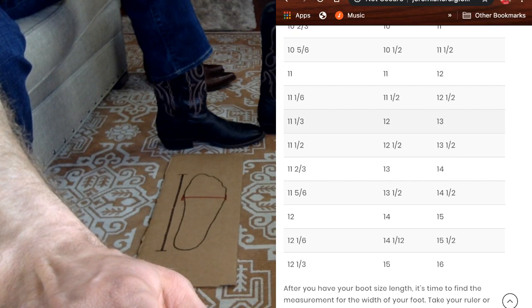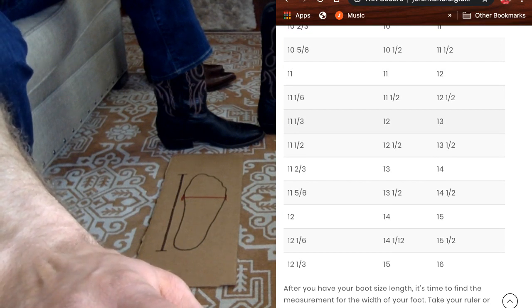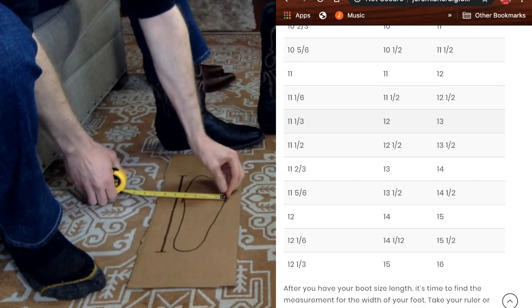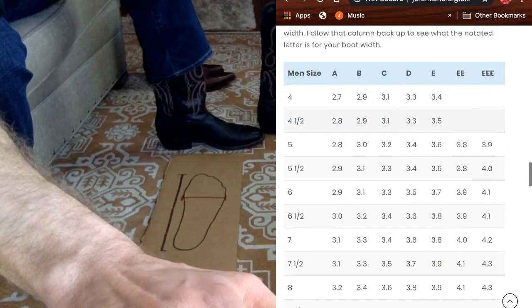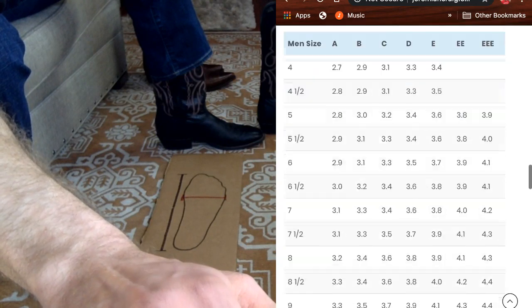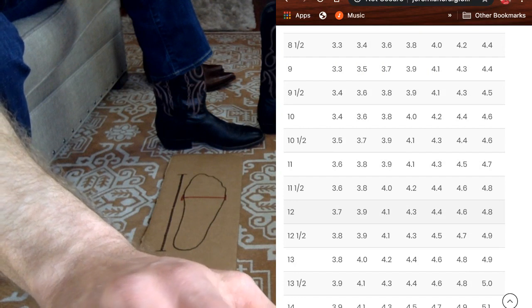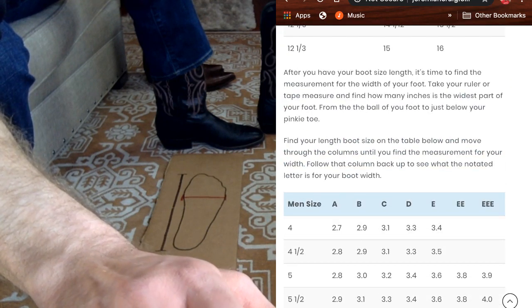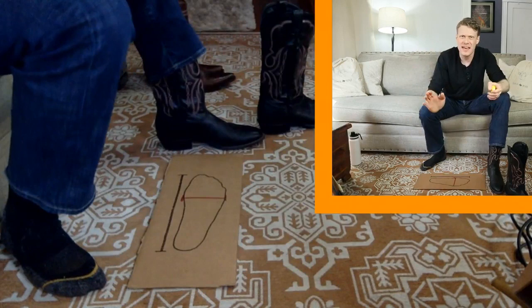We come over here to our sheet, scroll down, and we can find 11 and a third, which is pretty close, so I'm a size 12. Then we take the measurement of the width and I am just under four inches. We scroll down and over here I have the width chart. You take your men's size to 12, go down to your size, then go over to just under four — which is like 3.9 inches. Scroll back up on this column and I can see that I'm a 12B.